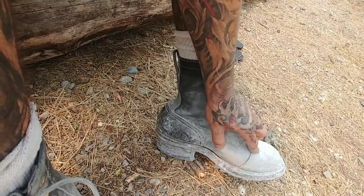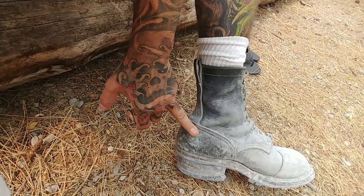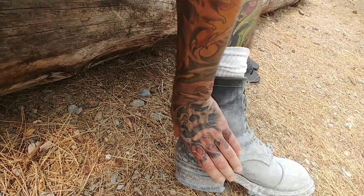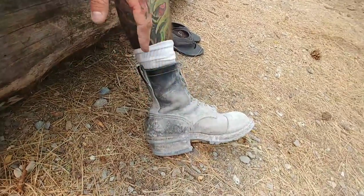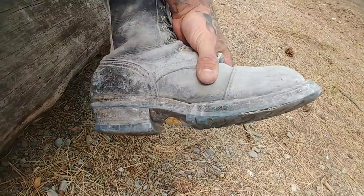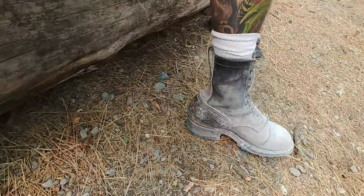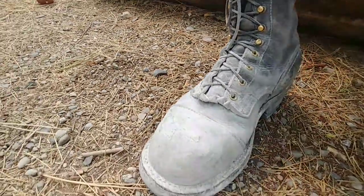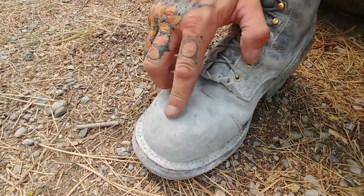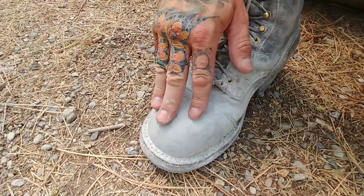I've got an extra toe cap on these which makes that pretty tough and keeps it from breaking on me. I believe they added one back here too — it's a solid heel cap, that's for sure. You can see how flat they're getting across the sole — not too bad. These almost look like rough-out but they're actually smooth, they're just so beat up.